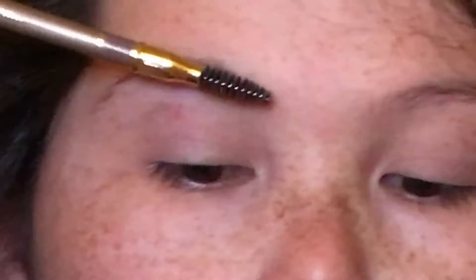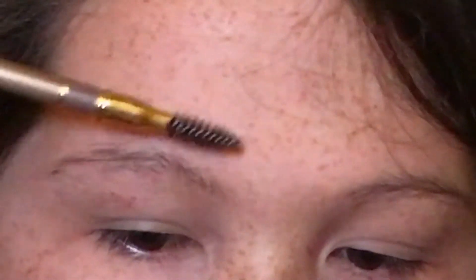But I'm going to use this one for this video and just brush my eyebrow hairs up.